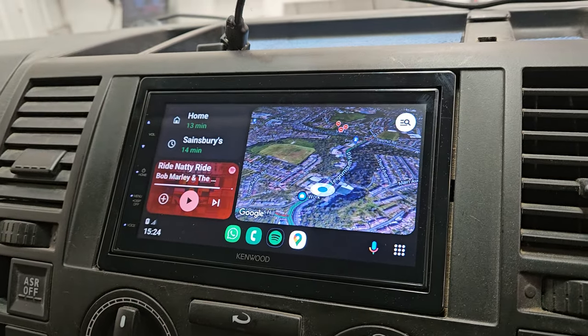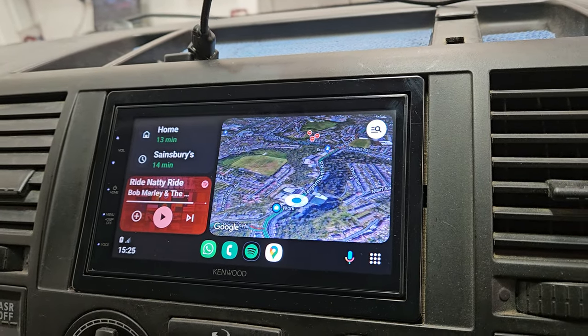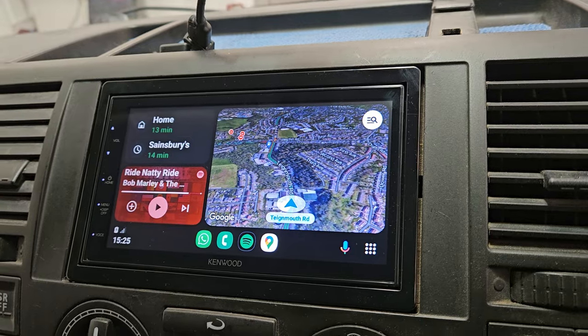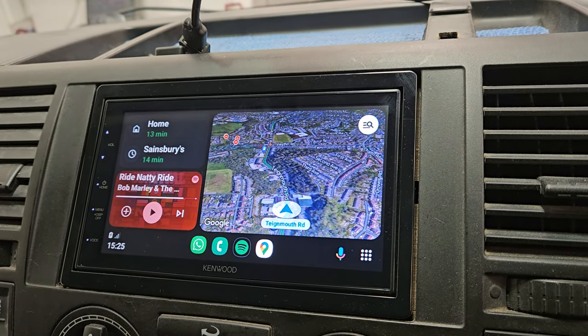Hi all, welcome to another video. This is a Kenwood DMX 5 Series 5020. This one's got DAB, Android Auto, Apple CarPlay. This is not wireless, this is the wired version, which is a great product.